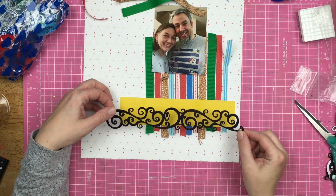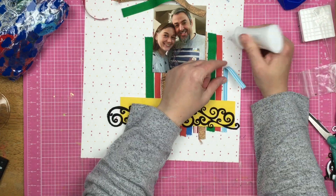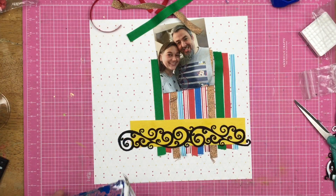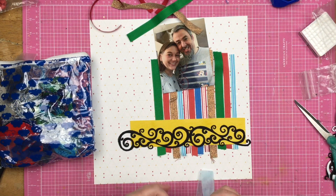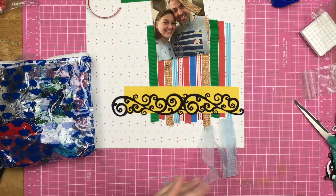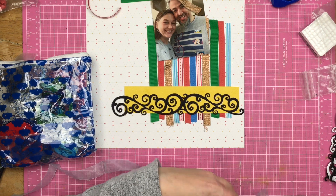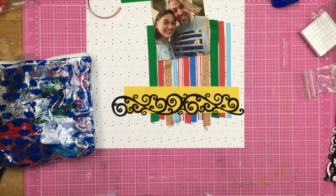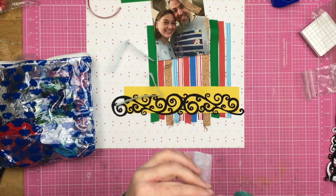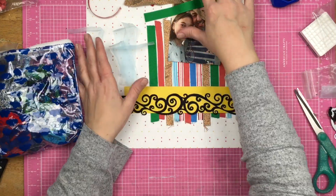My plan was to only decorate with the ribbons and things, and I did bring in a couple little bits — I hope you guys will forgive me, but if you don't, I'll be just fine. Now I've got this sheer ribbon. Instead of using tulle as a mat for my photo, which is something I do occasionally because I like the look, I decided to do it with this sheer blue ribbon. I figured it would give me a similar look and just a little twinge of extra blue.